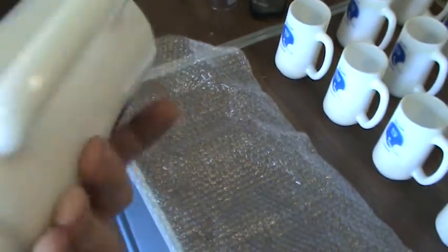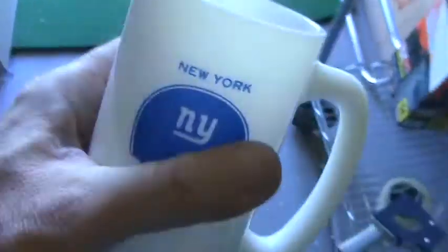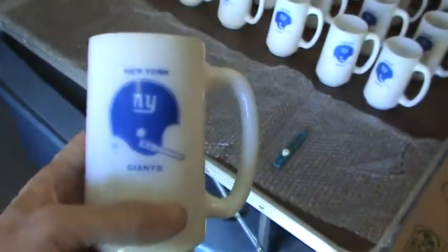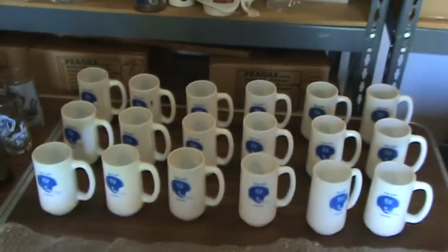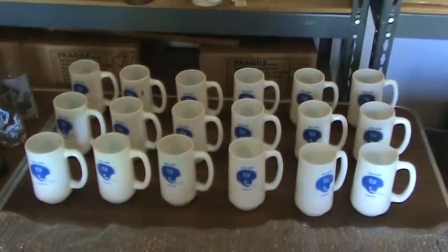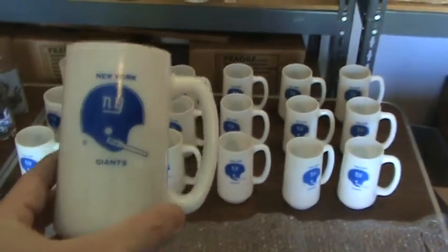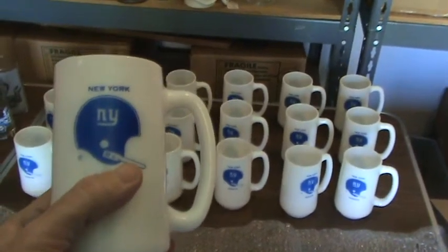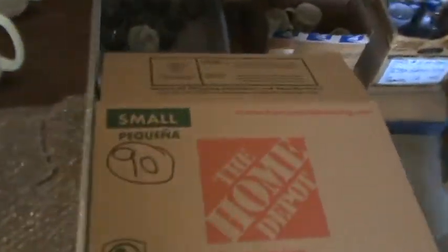No markings on the bottom, the sides, or inside. It's a great old mug and we actually have 18 more. You can see there's 6 across and 3 back, so there's 18 plus this one is 19. We have 19 of these white glass mugs and they're all going to go into box number 90.